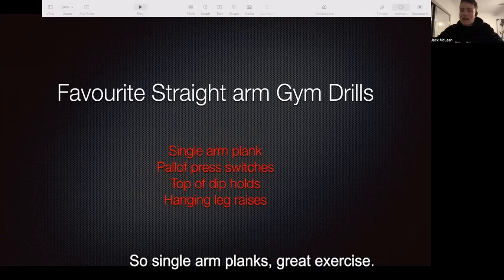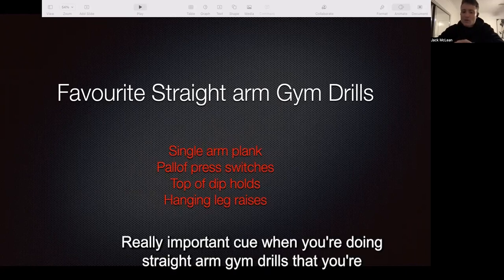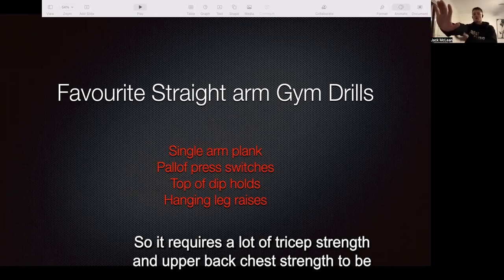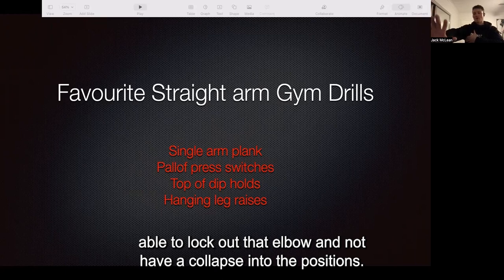Single arm planks are a great exercise. A really important cue when you're doing straight arm gym drills is focusing on locking out that elbow. It requires a lot of tricep strength and upper back and chest strength to be able to lock out that elbow and not collapse into the position.